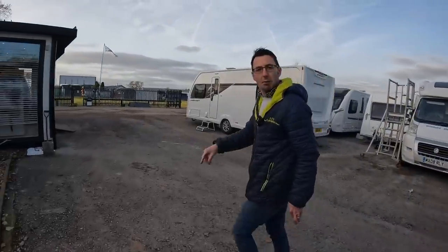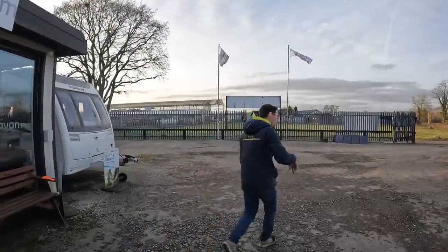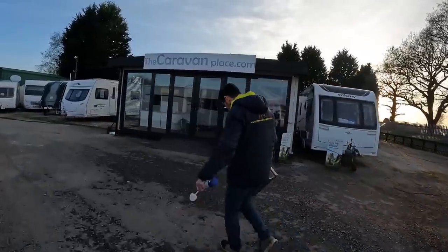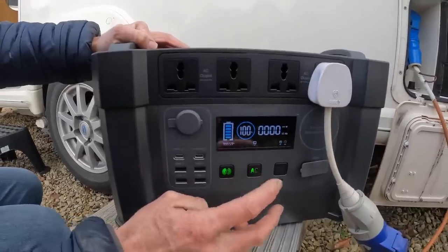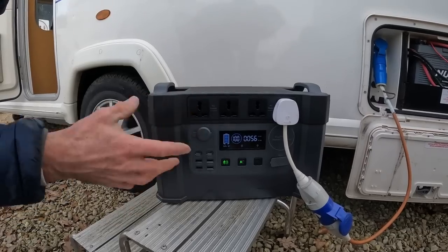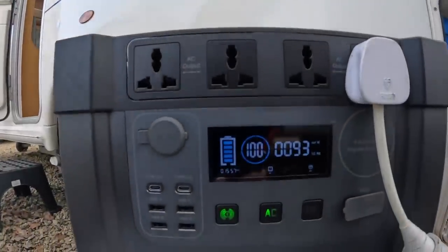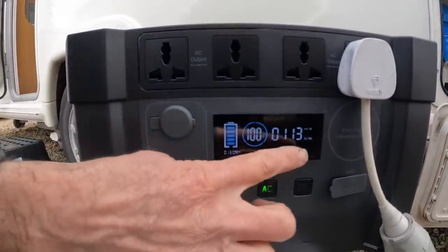We're going to utilize that power unit now. Whether you have to take the van home, keep it at home, or keep the caravan in storage — this is where this little power unit really comes in handy. It's 2 kilowatts. What I want to do is plug the caravan in with this and test the fridge. One thing these will tell us is what amperage it's actually drawing — so with some lights on, I've got 113 watts at the minute.